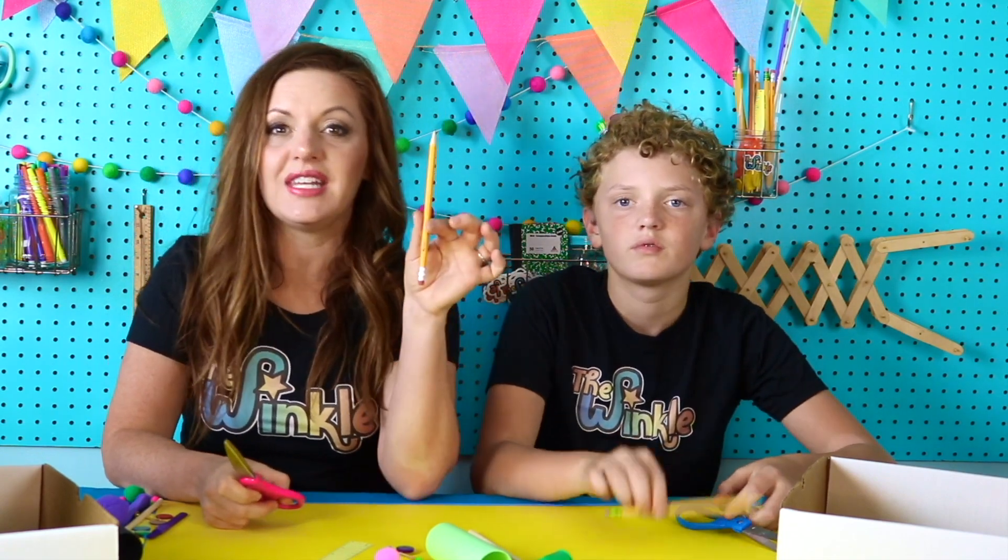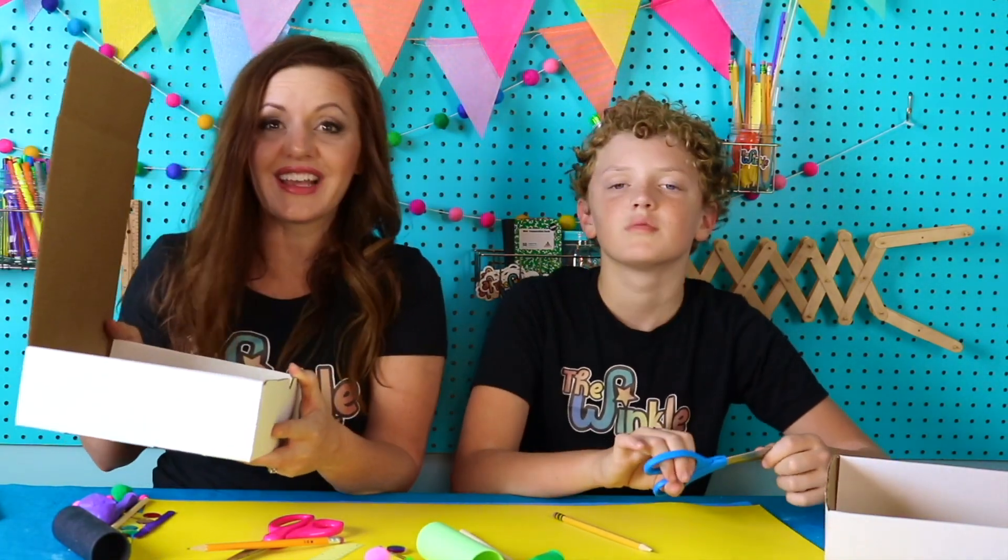On top of everything in your kit, you're going to need a very sharp pencil, your scissors, and you'll need your Winkle box or some other box that's about this size, and then we're ready to get started. Let's do it.